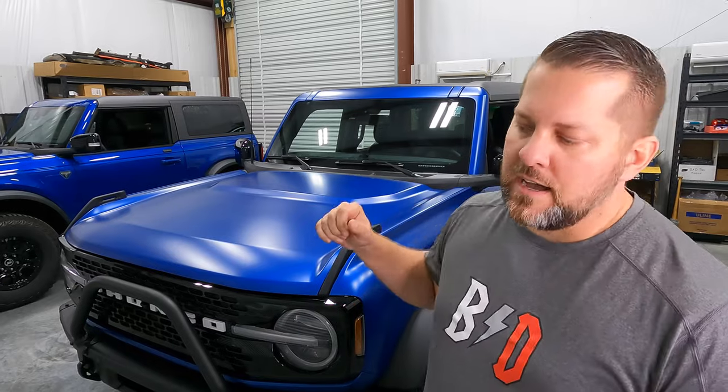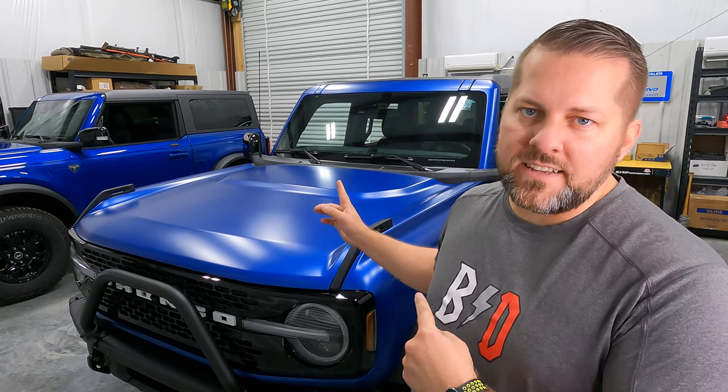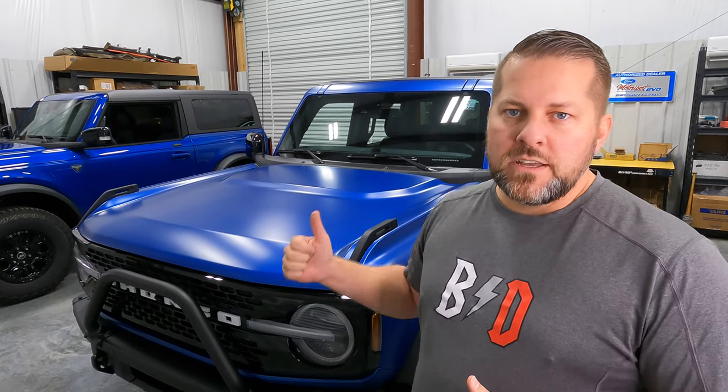The four-door first edition was actually purchased by our father Bobby — you've seen him on the channel lots of different times. This thing is going to get taken to Windrock very soon. We're going to take dad with us, go up there, do a little recon, run some of the really cool sights, some of the scenic stuff, and kind of get a feel for what this thing can do off-road. Let dad do a little wheeling in that video as well.